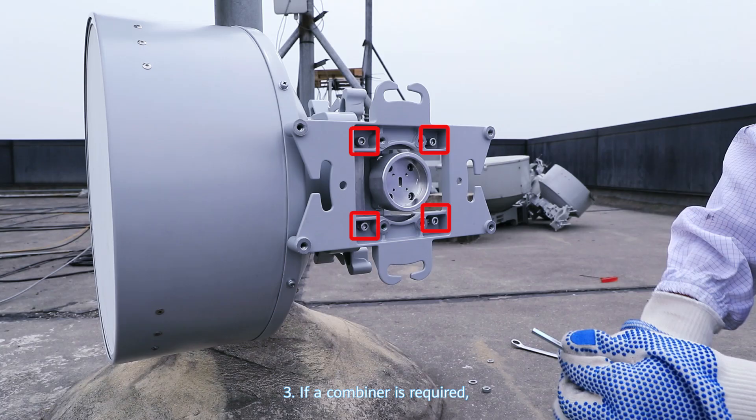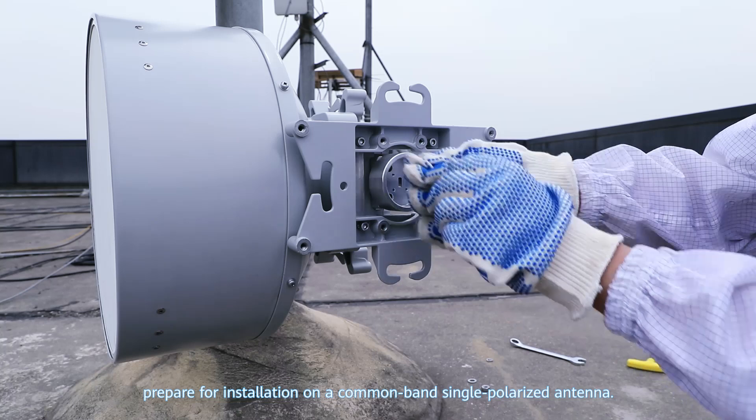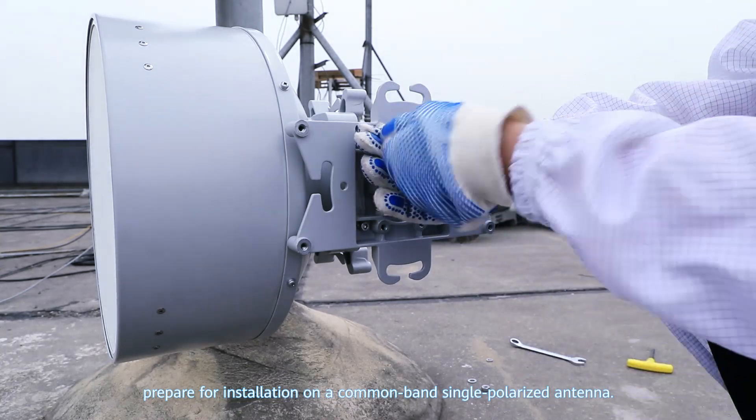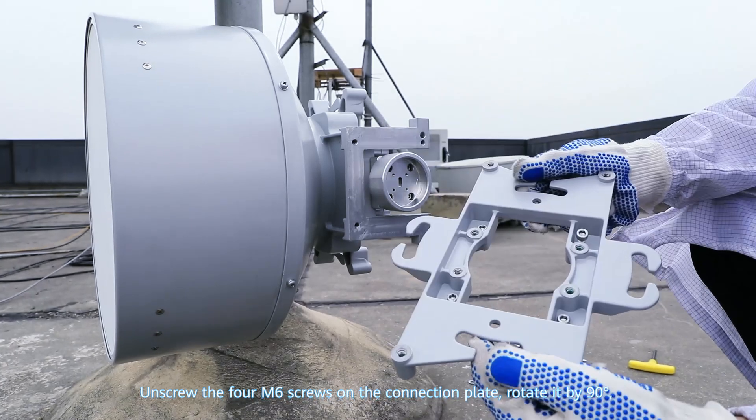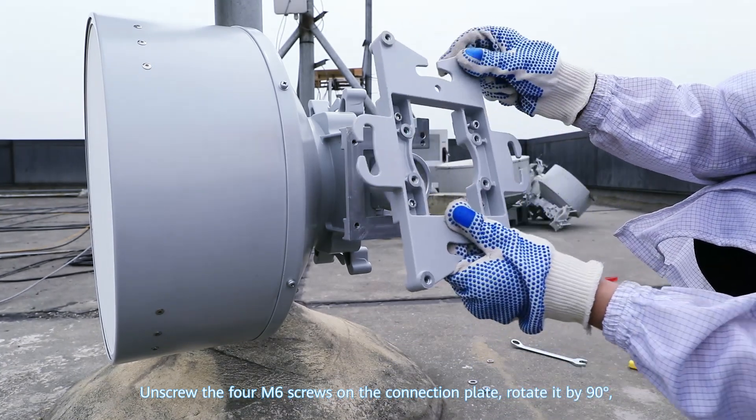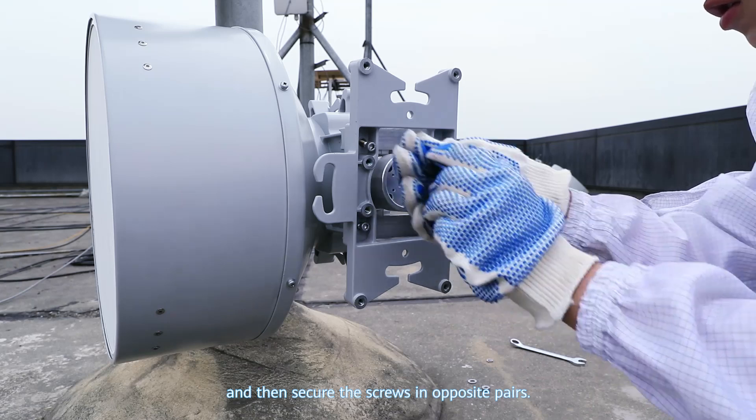Step 3: If a combiner is required, prepare for installation on a common band single polarized antenna. Unscrew the four M6 screws on the connection plate, rotate it by 90 degrees, and then secure the screws in opposite pairs.